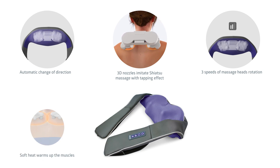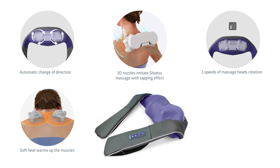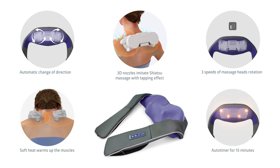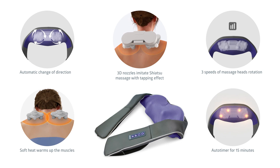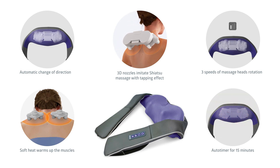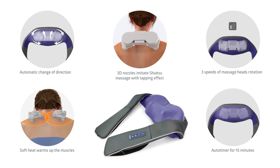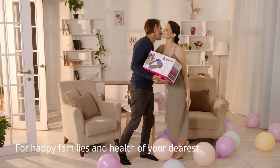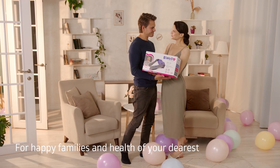Soft heat warms and relaxes the muscles, allowing nutrients and oxygen to penetrate deep into the muscle fibres. The recommended time for massage at home is 15 minutes — this is the time it takes to benefit the body. Biologically active substances enter the bloodstream, leading to improved well-being, increased tone and vitality. Be Well devices help you to express love and care to your nearest and dearest, and protect the health of your loved ones.